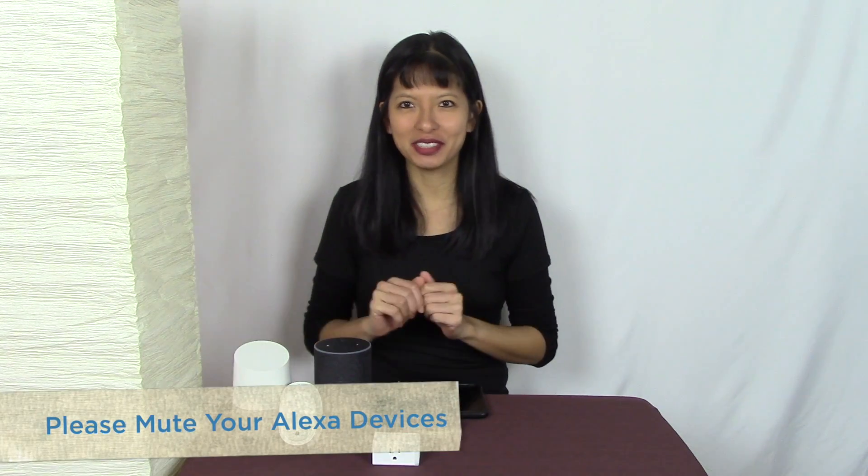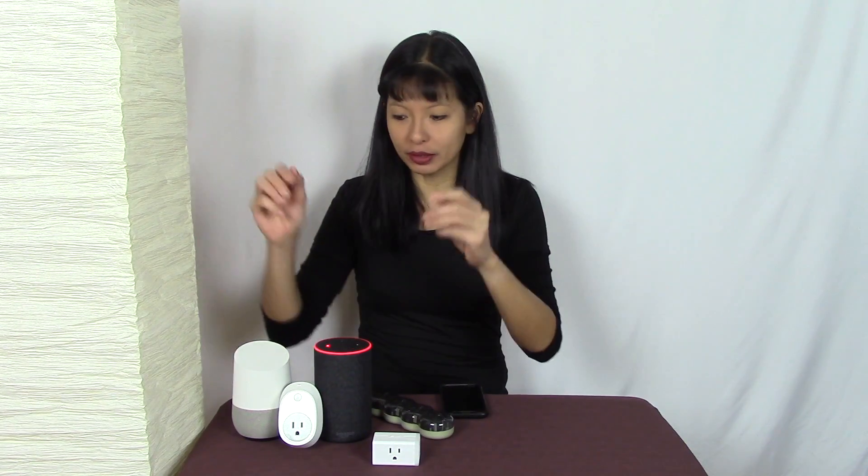Hi everybody, my name is Caroline. In this video I am setting up the TP-Link Kasa smart plugs with the Amazon Echo. This is your reminder: please put your devices on mute, as I will be using the wake word frequently in this video. In the next video I will set up a smart plug with the Google Home, so please stay tuned for that.